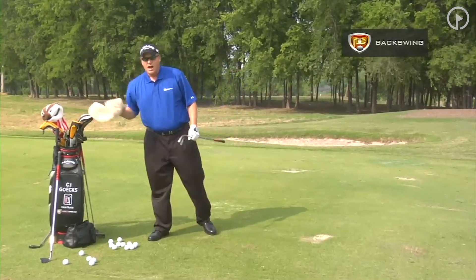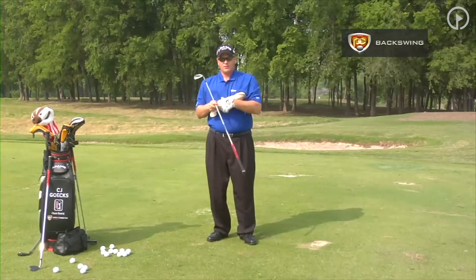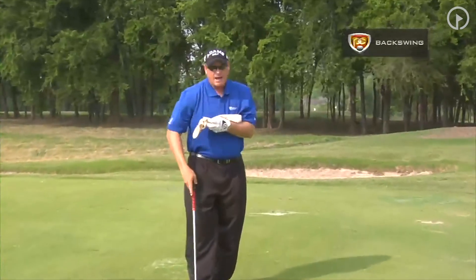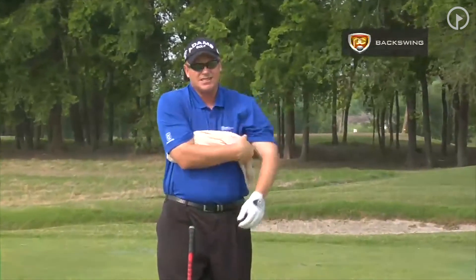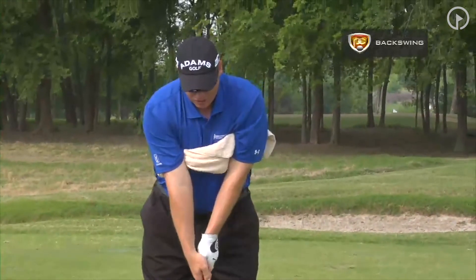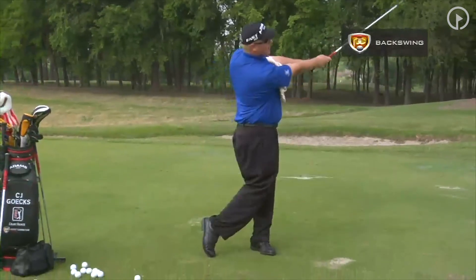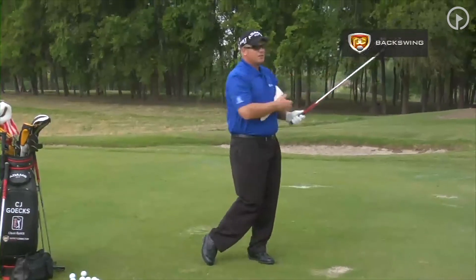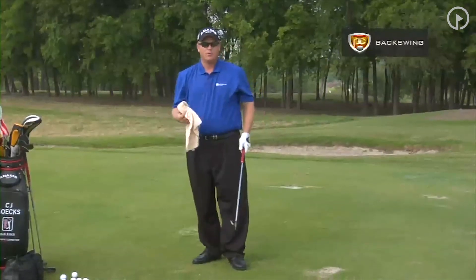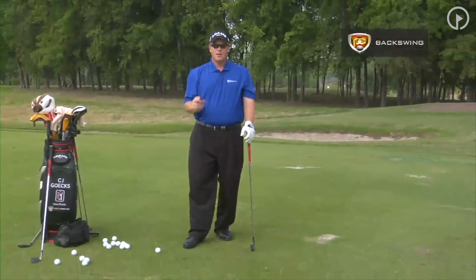Another great drill to learn how the body motion works is to grab a towel and stick it underneath your armpits. We are only going to do half swings. I call this my tabletop drill, and it will teach you how the body works. We are going to stand here with correct posture and only swing back to halfway with no wrist hinge — just here and there. Nothing too hard, nothing more. You are just learning how the body rotates in the golf swing properly: the club, then the arms, then the body.